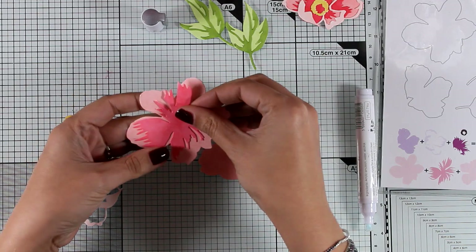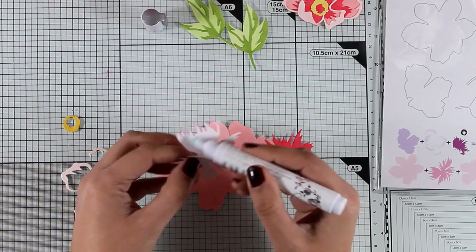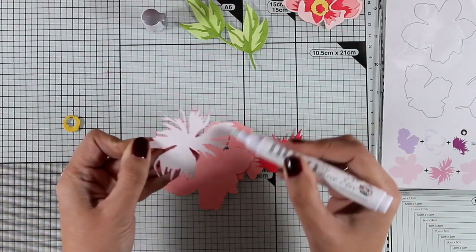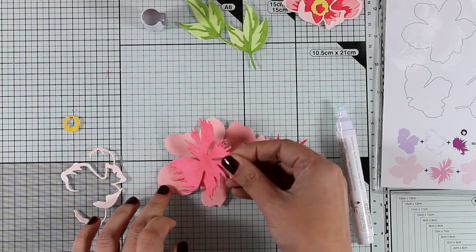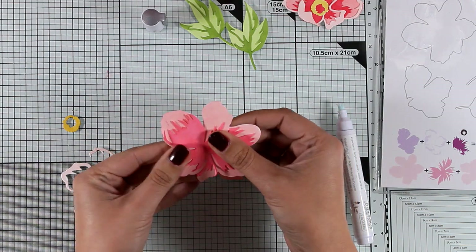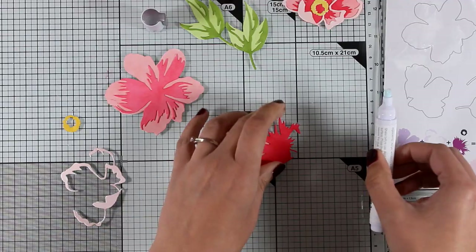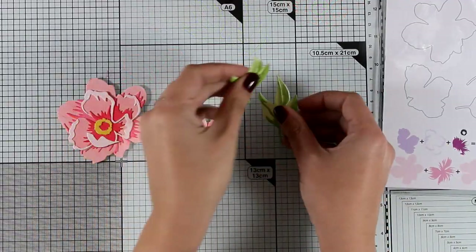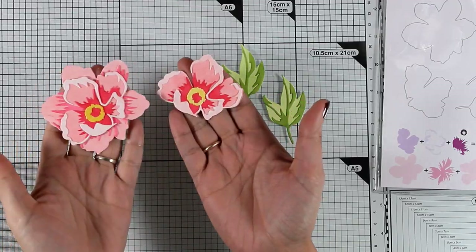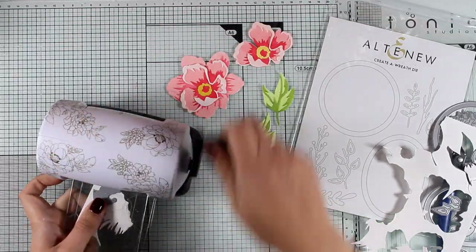I've already created the smaller flower, and these are the two optional layers you can add on top. I'm going to stick one on top of the other — you can leave the little flower as it is or stick it on top of these two layers to make it look even bigger. These are the leaves and the two flowers I've created, and now let's go ahead and work on more elements to embellish the card.